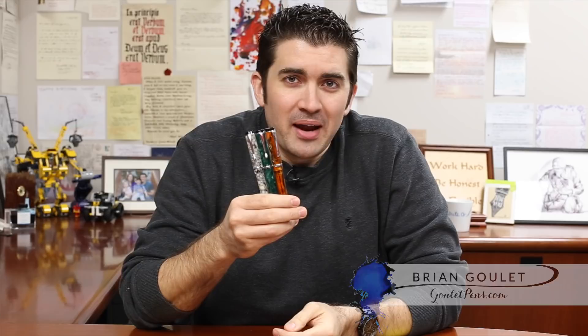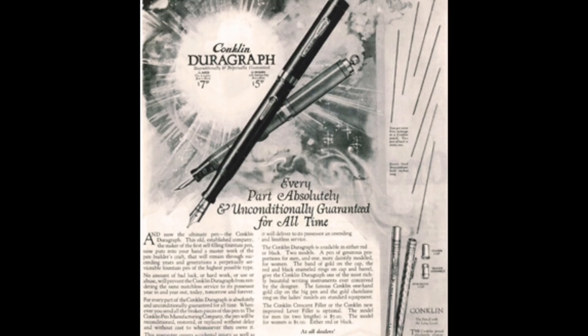Hey there, Brian Goulet of gouletpens.com, here to talk to you today about the Conklin DuraGraph. This is a very exciting pen for me because it's a really affordable pen, one of those great value pens. It's made by Conklin, which is a company that has been around for a very long time — 1898 is when they were established, and they came out with the model originally called the DuraGraph in 1923.